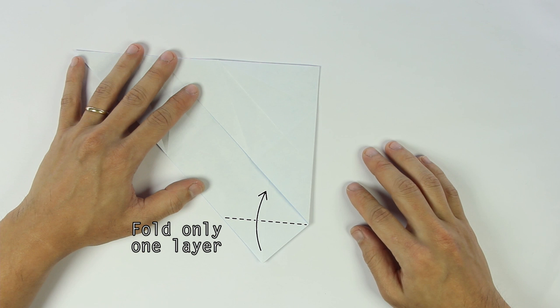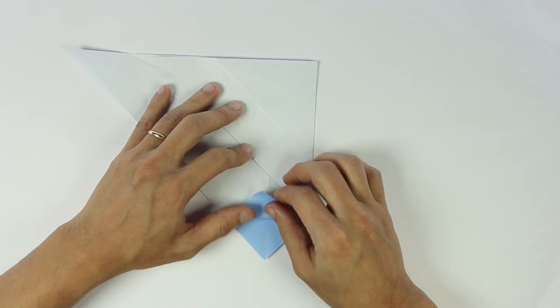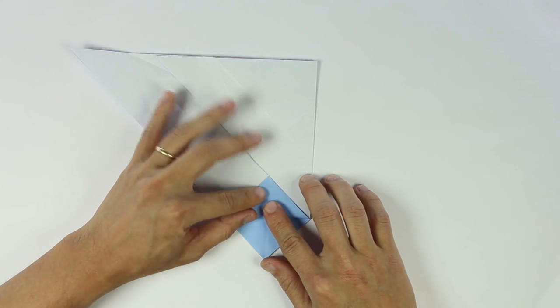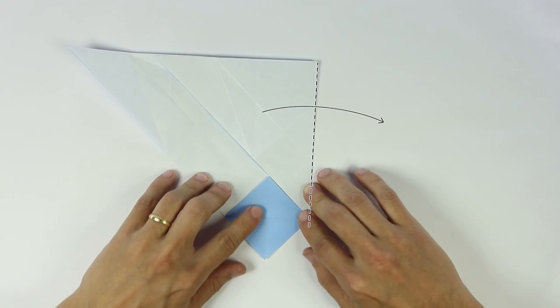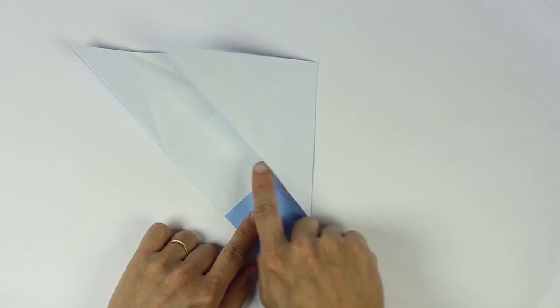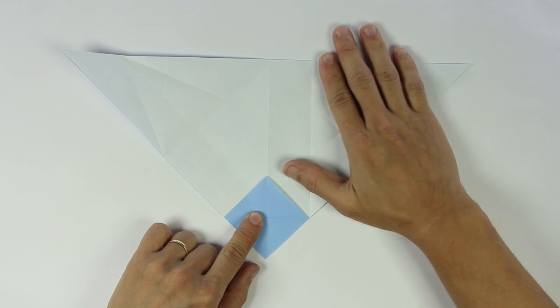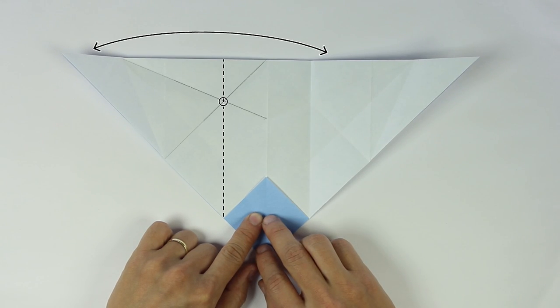Now fold only one layer upward, and this fold will help as a reference for the origami to be symmetrical later. Now unfold this flap, and you're going to do the same fold on the left side.